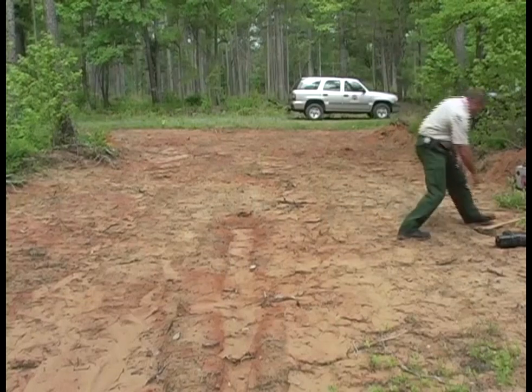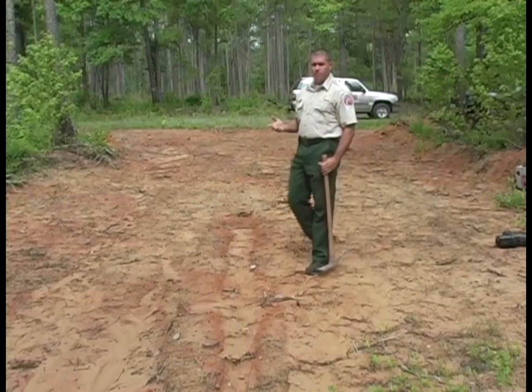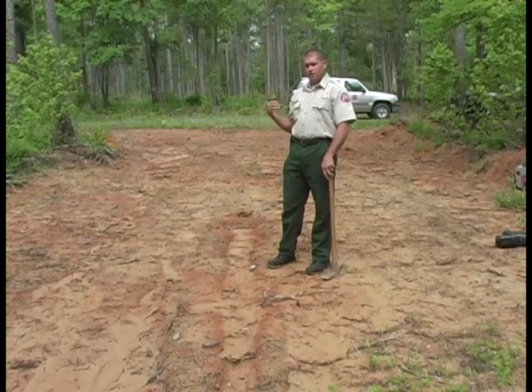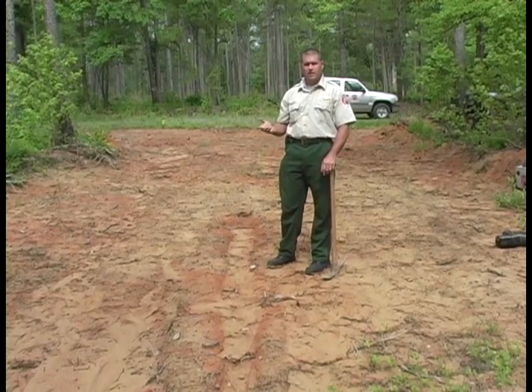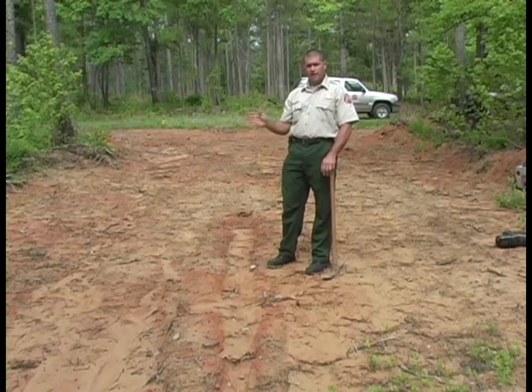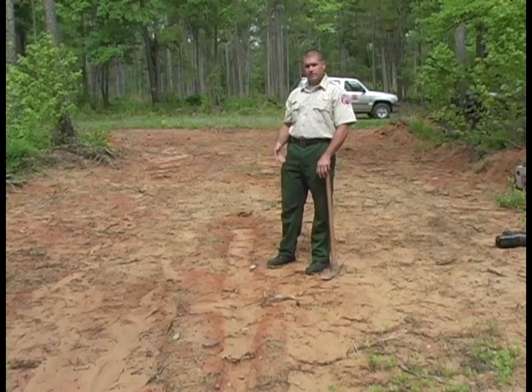The area where we're at now is an example of a logging operation where the logger moved off-site for a while and we've got an area with some soil that's moving a little bit. We would normally try to stabilize a place like this with some seed and mulching, but the logger is going to come back, so we may have an opportunity to catch some sediment in a temporary fashion and stabilize this with a silt fence.